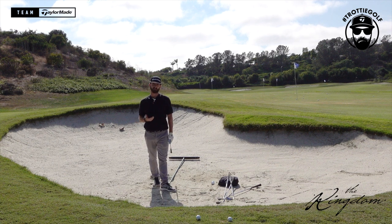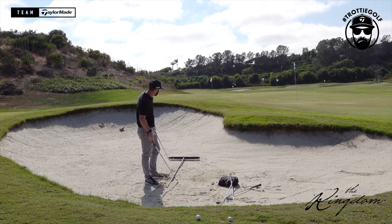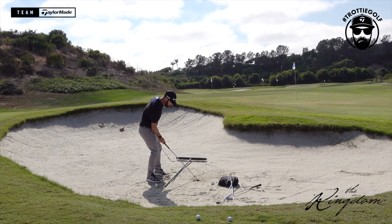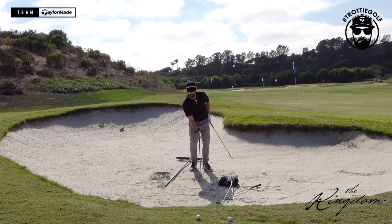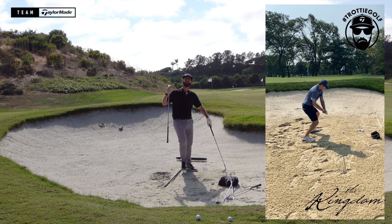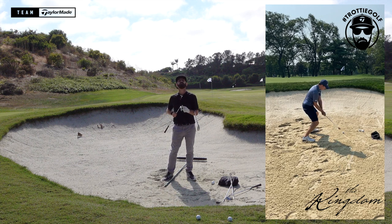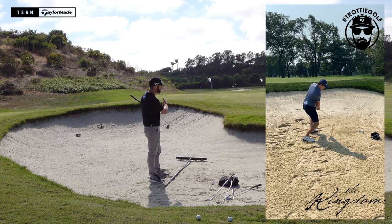At tour events, you'll see John Rahm and other tour players around the chipping greens grabbing a mid-iron — a six iron. They aim square at the target, feet parallel left, then open the blade. What the player is trying to do with the six iron is manipulate and throw the bounce under the golf ball. Here's a video of Matt Fitzpatrick at the FedEx Playoffs doing exactly that on the practice green — standing square, moving the six iron, throwing the bounce underneath. He's trying to hit the middle part of the bounce, but more importantly, get the ball to spin on a true backspin axis rather than the side spin I showed earlier.